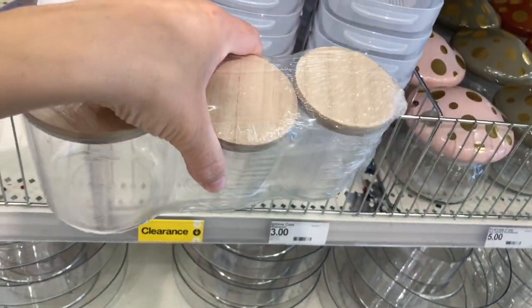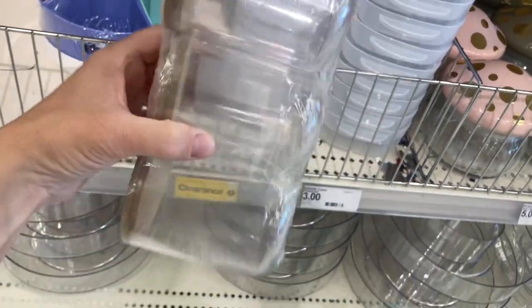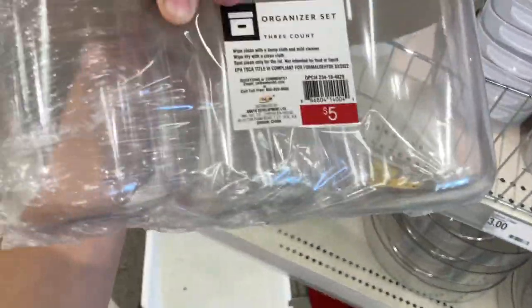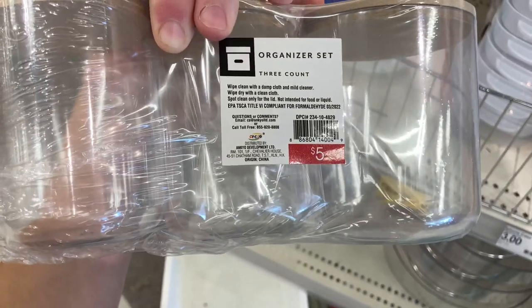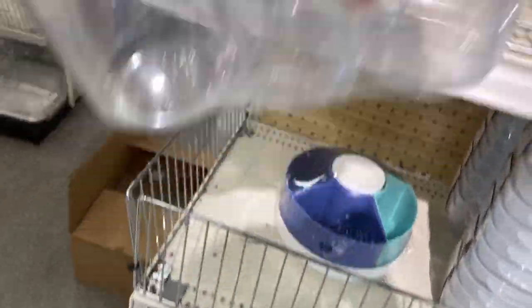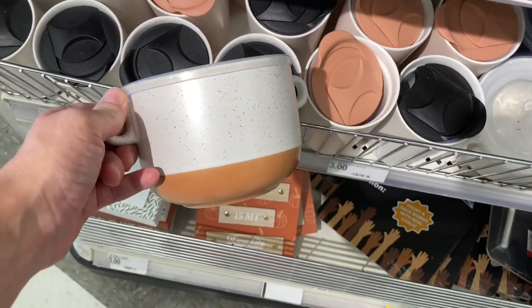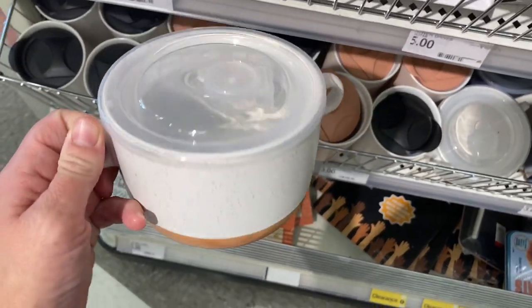They also had this pack of three storage containers. They come in three different sizes and you buy the whole pack. You could stack them or spread them apart. You could use them in the kitchen or the bathroom — put q-tips, cotton balls, you name it. They're just very multi-purpose.